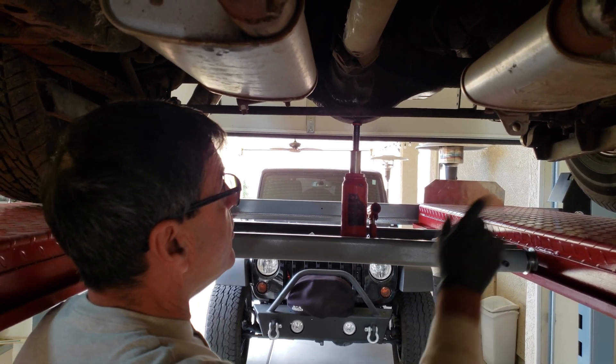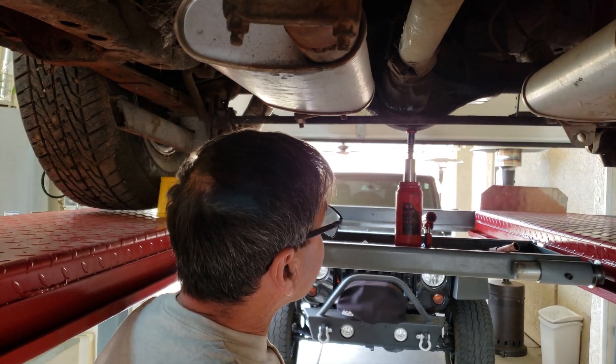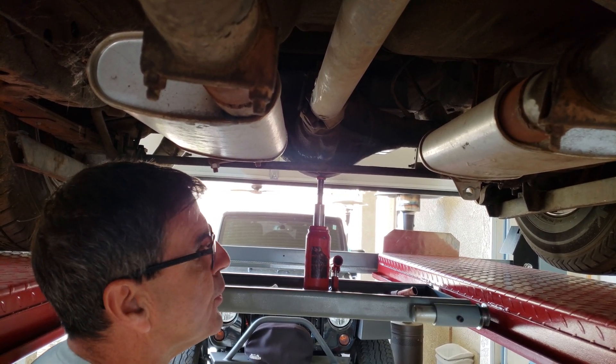Very easy to do as long as you have a sure grip or a posi. If this was not a sure grip or a posi, when you turned the drive shaft, the wheels would turn in opposite directions when they're in free air.